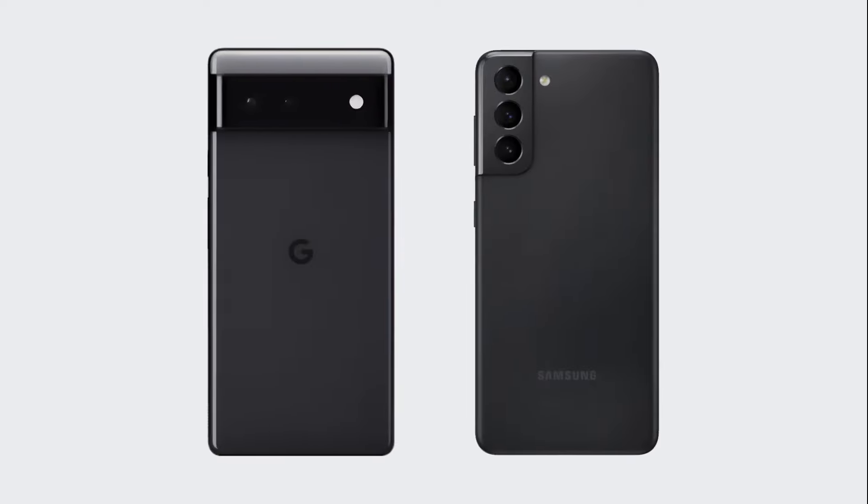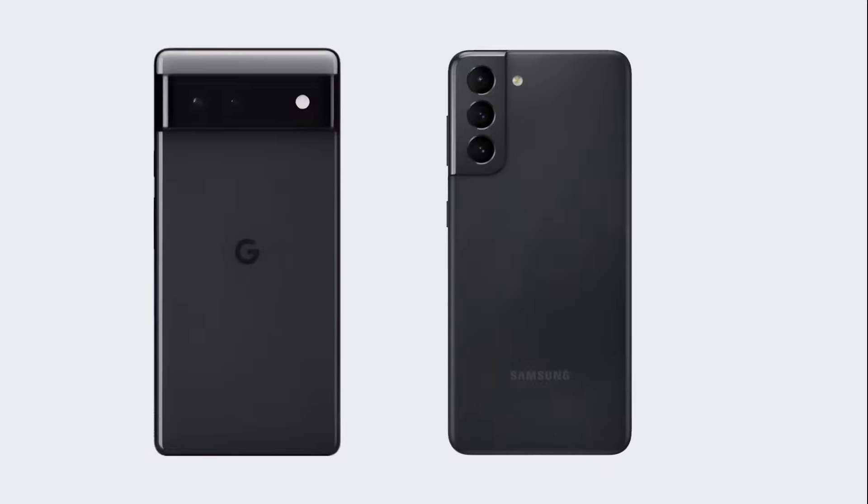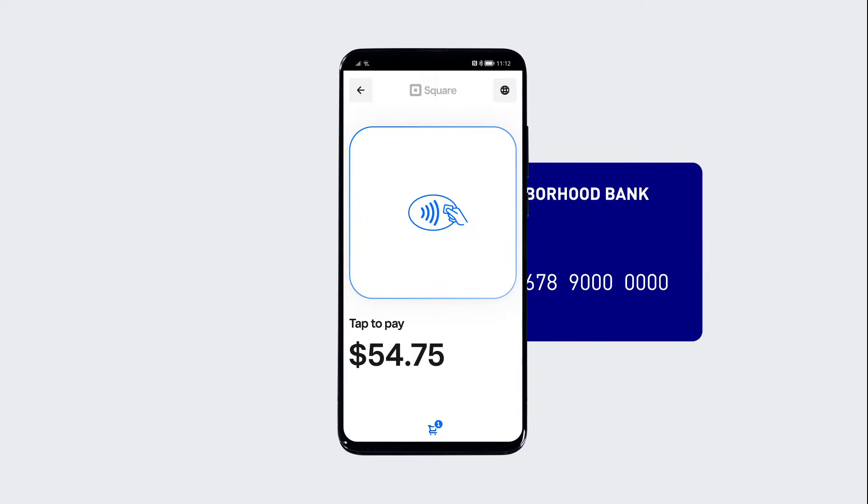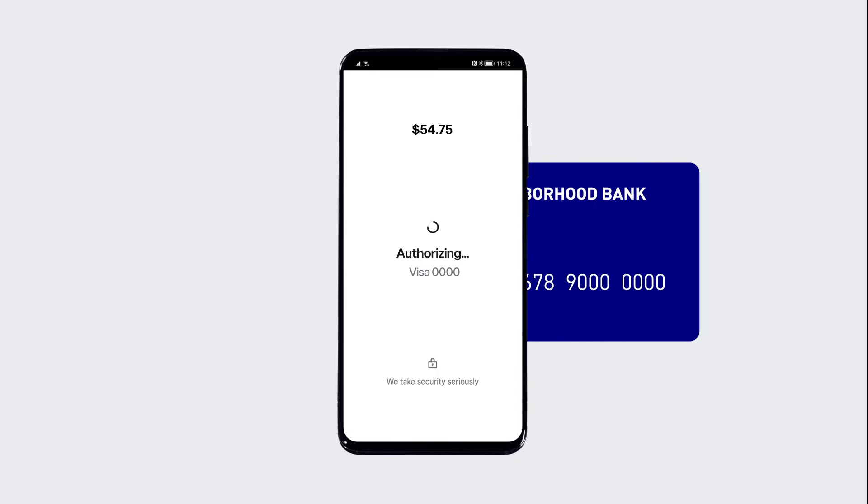Depending on your device, the NFC chip might be near the top, middle, or bottom of the phone. You can always look up the NFC chip location in your phone's manual. Try taking a test payment or looking up technical specs to find the exact spot on your phone.